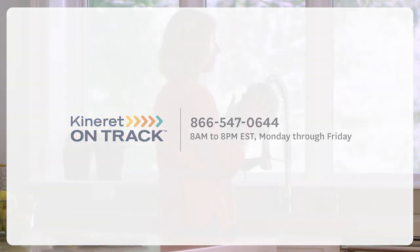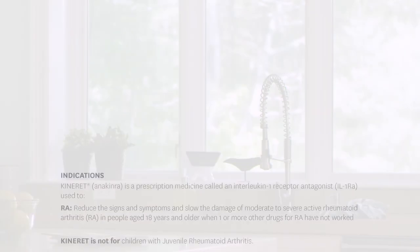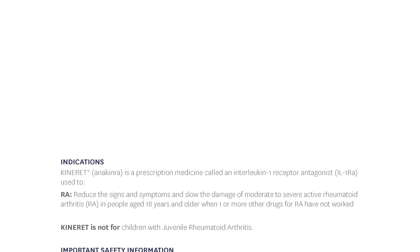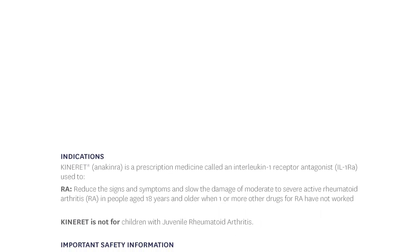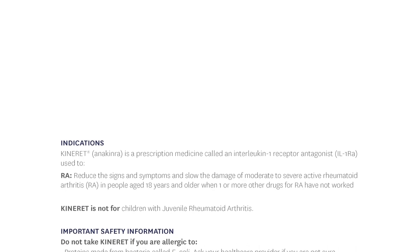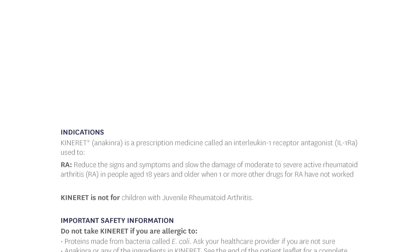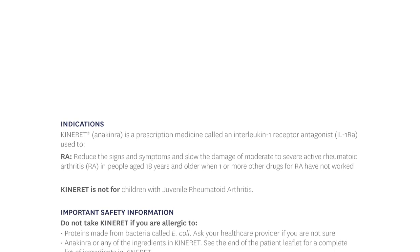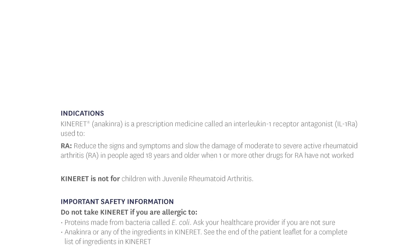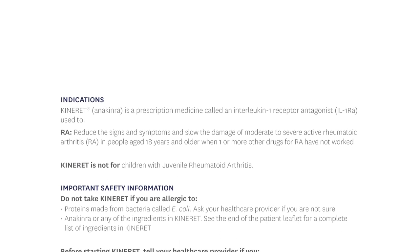Kinneret is a prescription medicine called an interleukin-1 receptor antagonist (IL-1-RA), used to reduce the signs and symptoms and slow the damage of moderate to severe active rheumatoid arthritis (RA) in people aged 18 years and older when one or more other drugs for RA have not worked. Kinneret is not for children with juvenile rheumatoid arthritis.